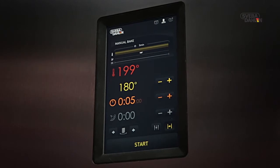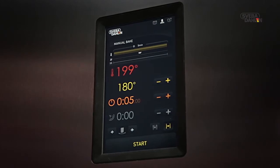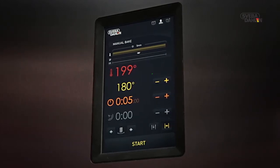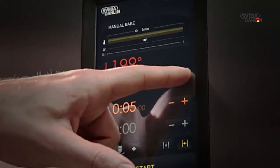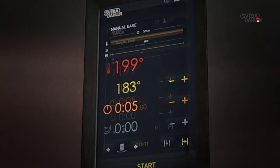First, you need to set the temperature. In order to do so, use the yellow plus and minus symbols. As you can see, the yellow temperature display is changing. This is the oven's preferred set point.